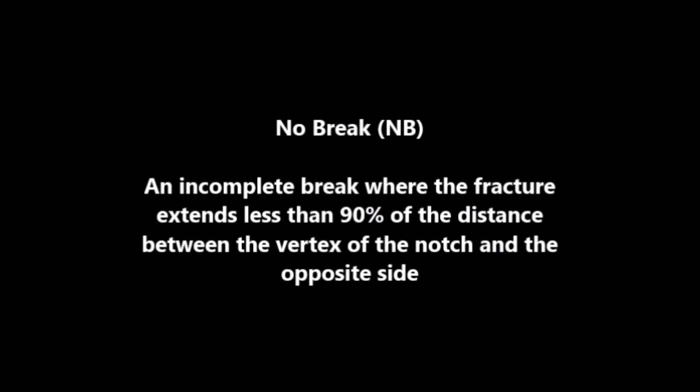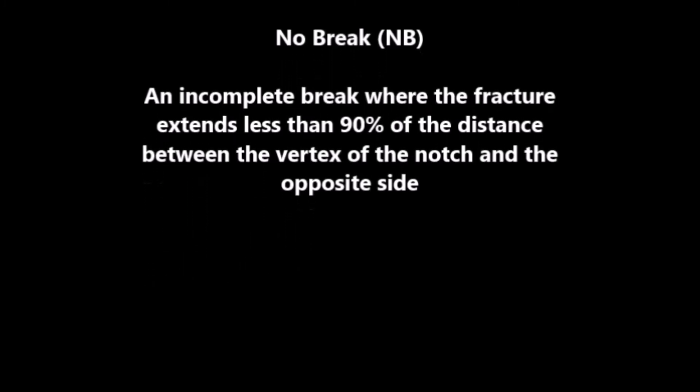A no break, or NB, is an incomplete break where the fracture does not extend 90% of that distance.